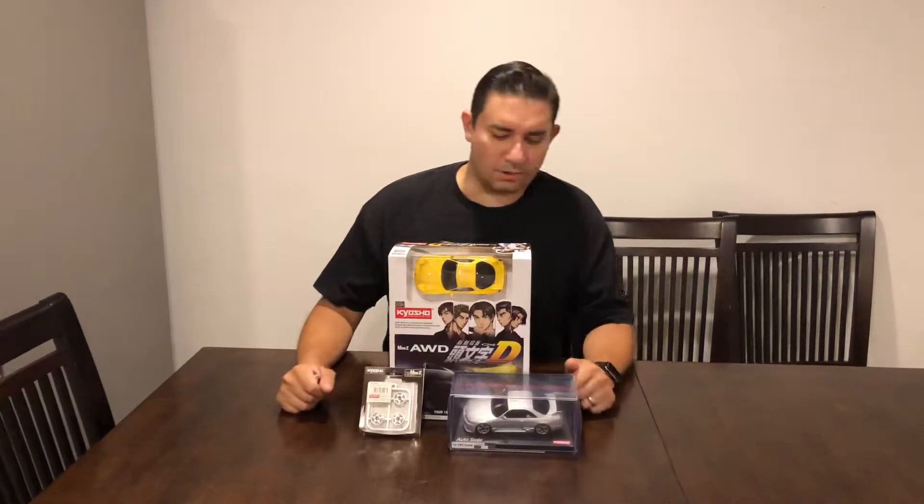What's up everybody? It's your boy Shadow Racer here. Got an unboxing of the Kyosho Mini Z RX7 — it's the all-wheel-drive version.